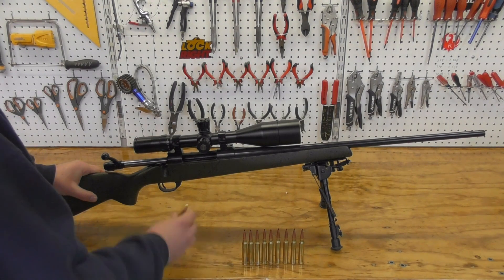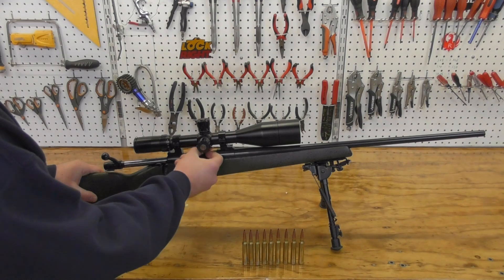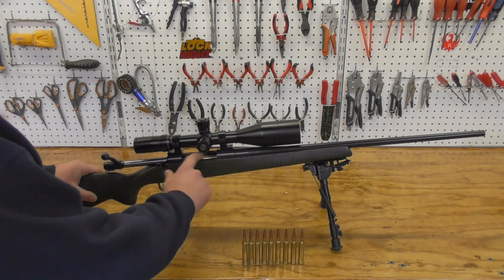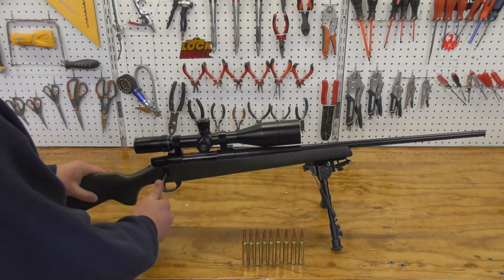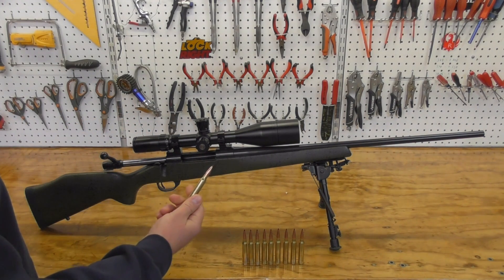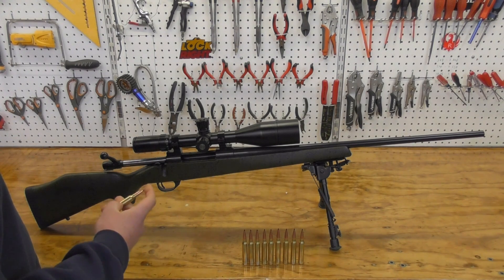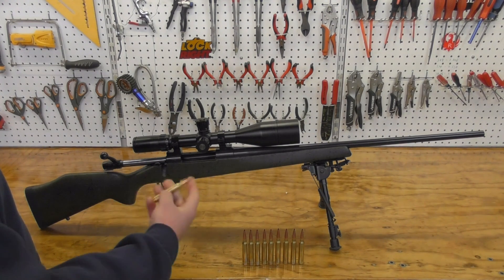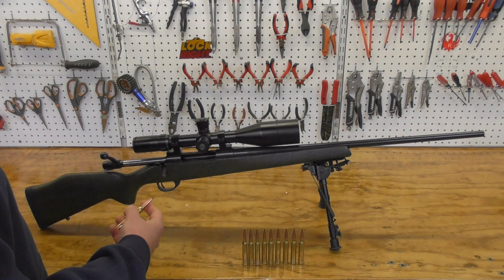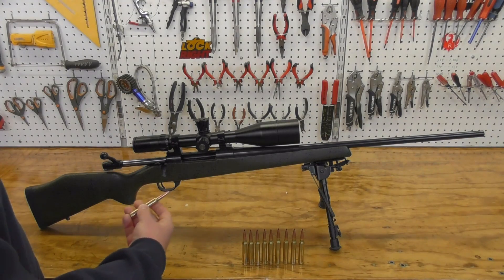Reloaders beware. If you like loading to the lands of the barrel, the internal magazine only allows for a maximum overall length of 3.425 inches. All the factory ammo I've tried fits just fine into the magazine; however, my reloads are at an overall length of 3.592 inches, which effectively turns this rifle into a single loader. I never tried loading to factory specs so I cannot speak on how well it would do with factory-spec reloads. I've always gotten the best performance out of my rifles by loading close to the lands of the barrel.